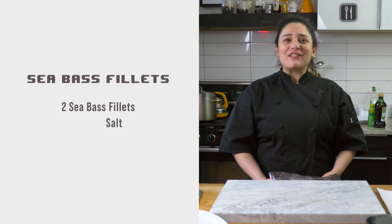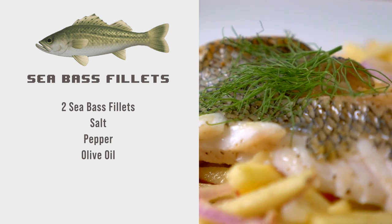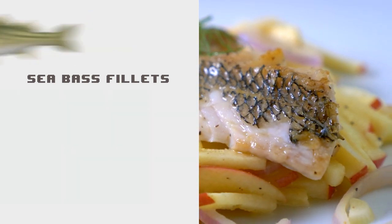And now for our final dish: sea bass. For the sea bass fillets, all you're going to need are two sea bass fillets, salt, pepper, and olive oil.